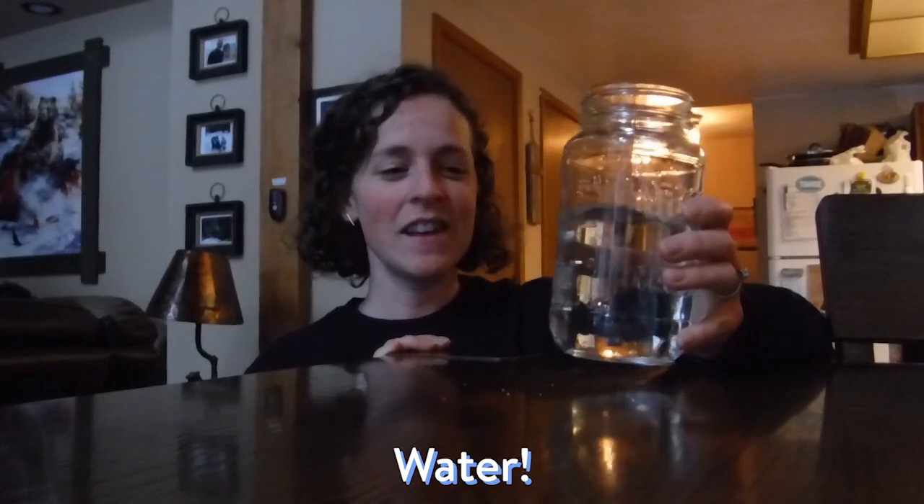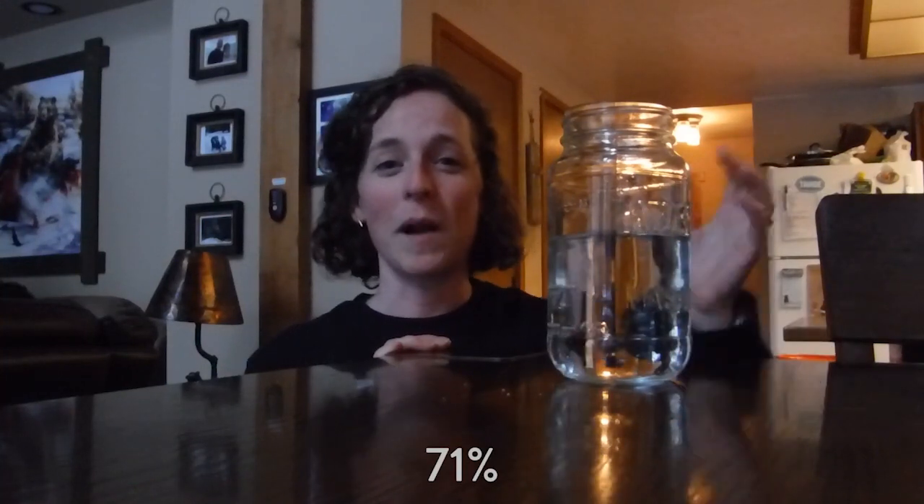Hi everyone! It's Roisin from CurioDyssey, and for the next couple days, we're going to be exploring one of my very favorite topics, which is water. Water is so important and so interesting. Our planet is about 71% water, your body is about 60% water, and your brain is 73% water. Water is everywhere, and it's so unique.